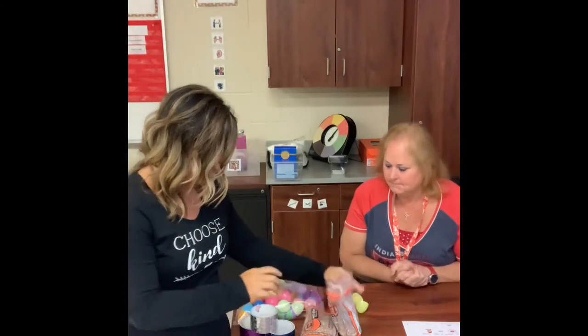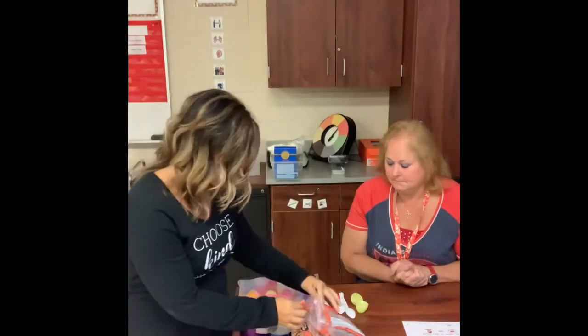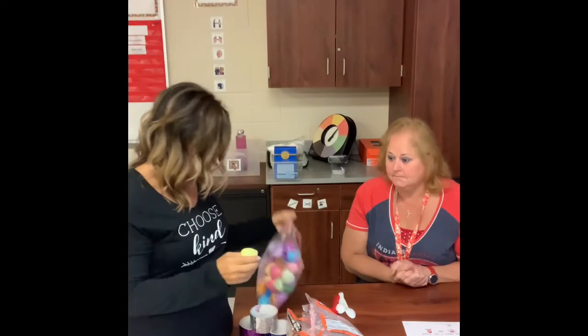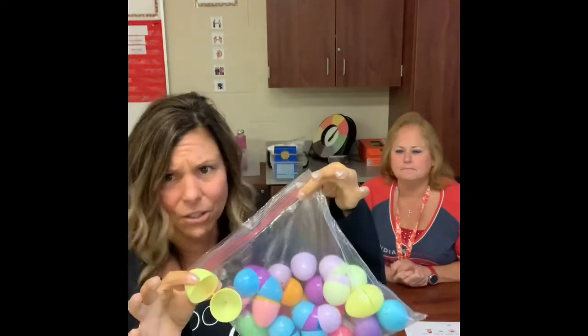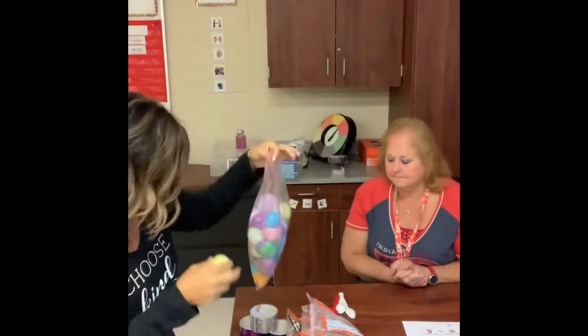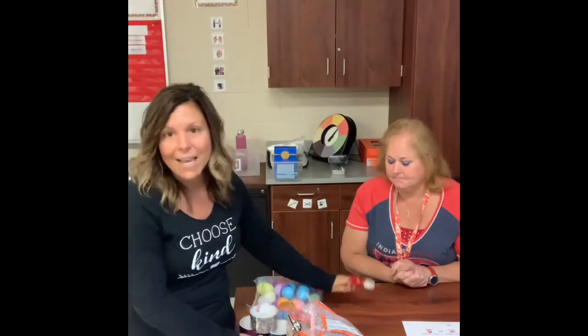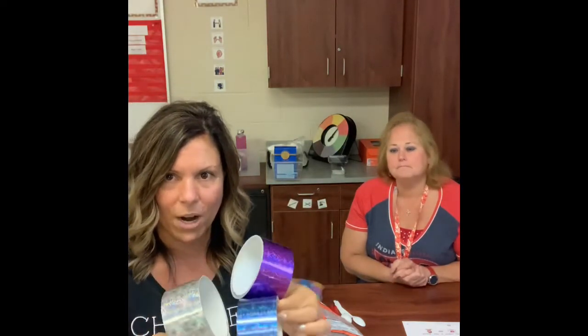So what you need — super easy, guys. You're going to need some beans or rice, whatever you have at home in your pantry. You're going to need some plastic Easter eggs — you can get them at the dollar store, party center, anywhere. Just those little plastic eggs, some plastic spoons, and some duct tape.